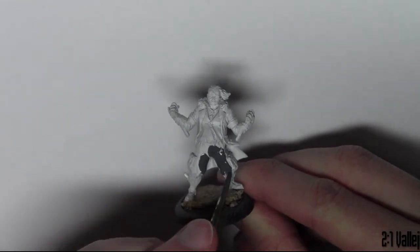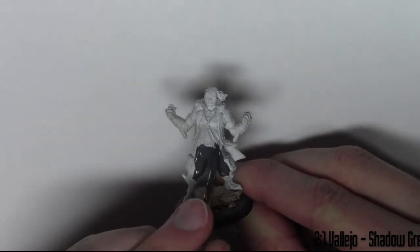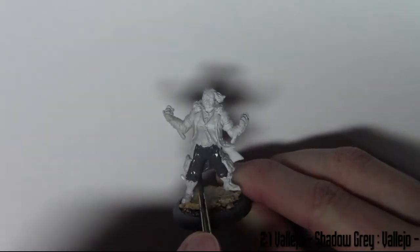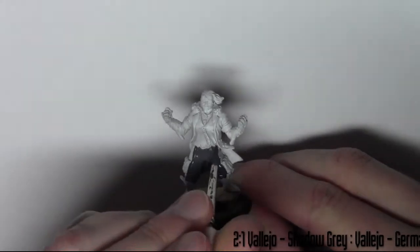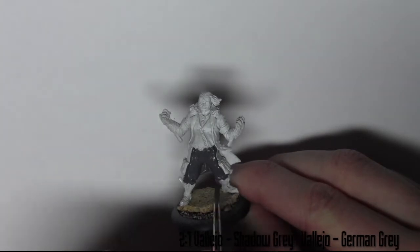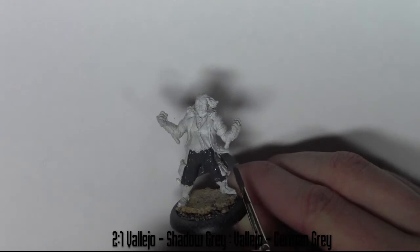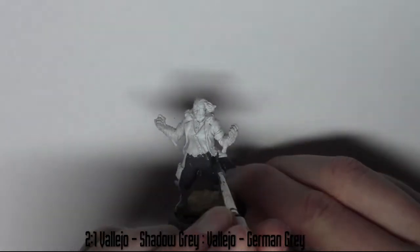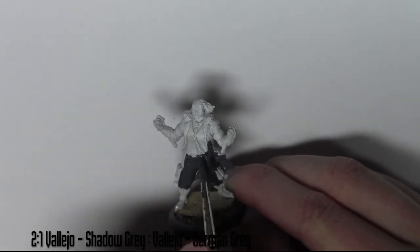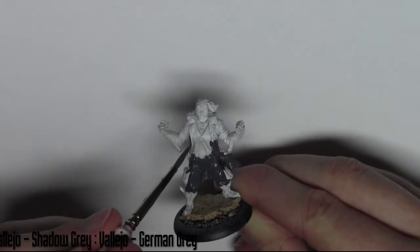I'm base coating the pants and the coat — the main parts of the model. For this I've used a mix of Vallejo Shadow Grey and Vallejo German Grey: two parts shadow grey to one part German grey. I also like to put a little bit of paint thinner in the mix. This stops the paint drying on your palette and makes it last longer, so you can hopefully get the whole model done without having to mix paints multiple times.